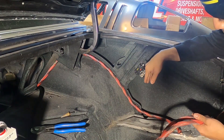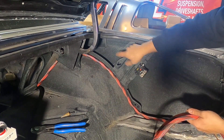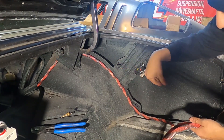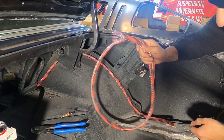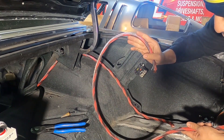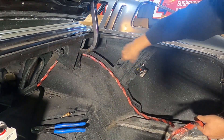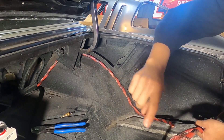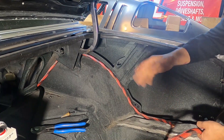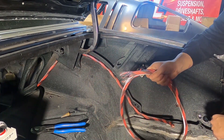We got the breaker mounted - input and output cables run back to the battery. We still need to run cables for the exterior power lugs on the outside of the car, but the current cable is about two feet too short. We still need more cable because we're going to run a set for exterior charging ports on the outside of the car so you don't have to open the trunk every time to charge or jump it. Gotta run to the store.